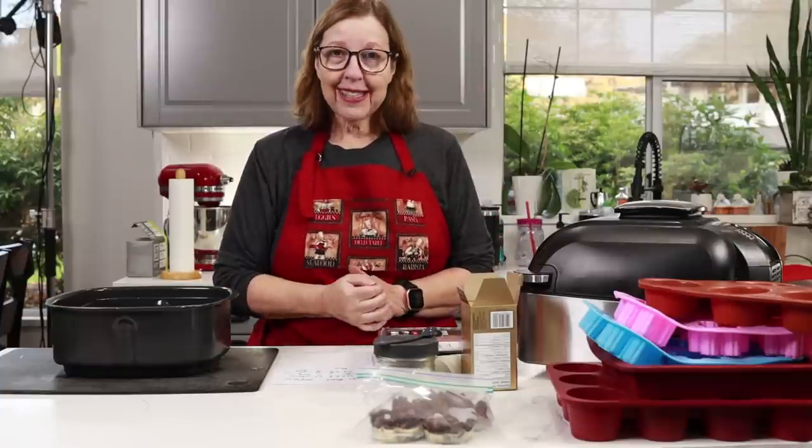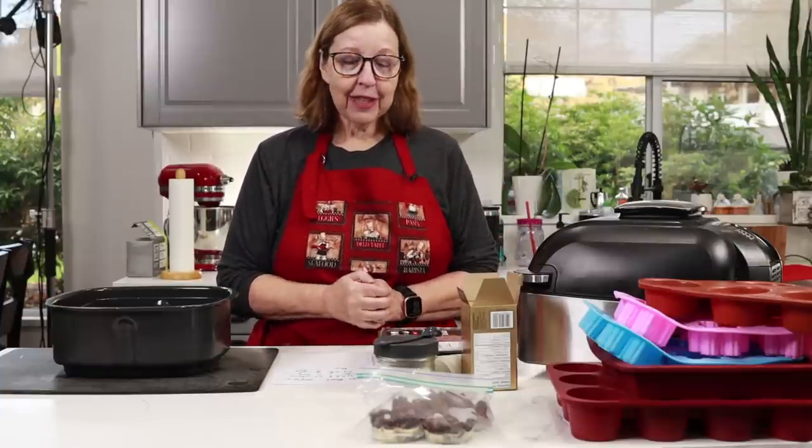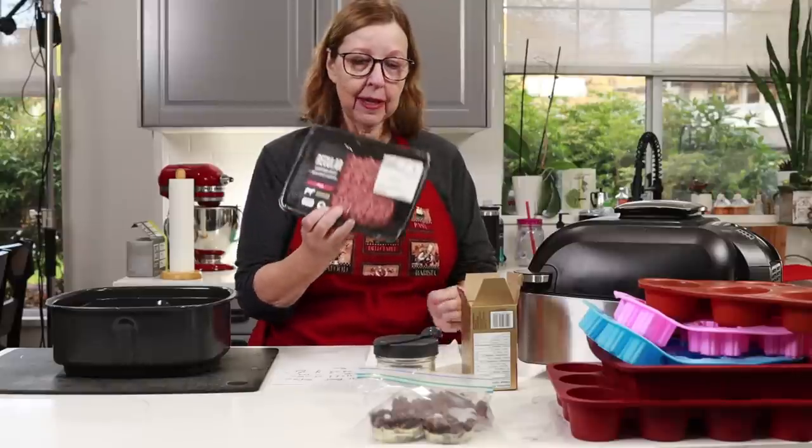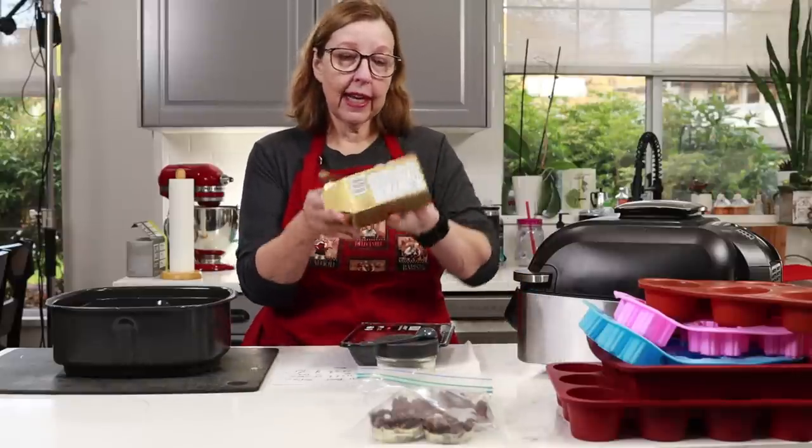Okay let's go over what is in these beef and butter cups. It is really simple: one pound of ground beef and one stick of butter.